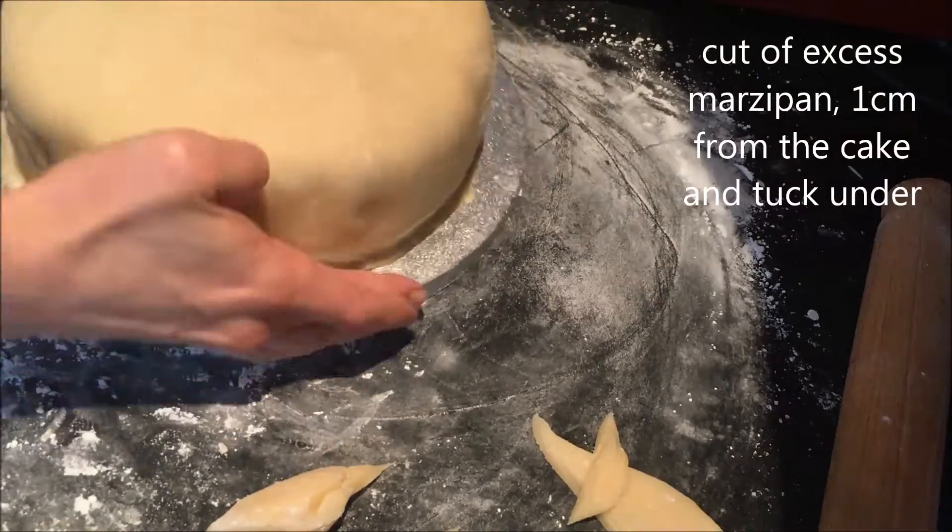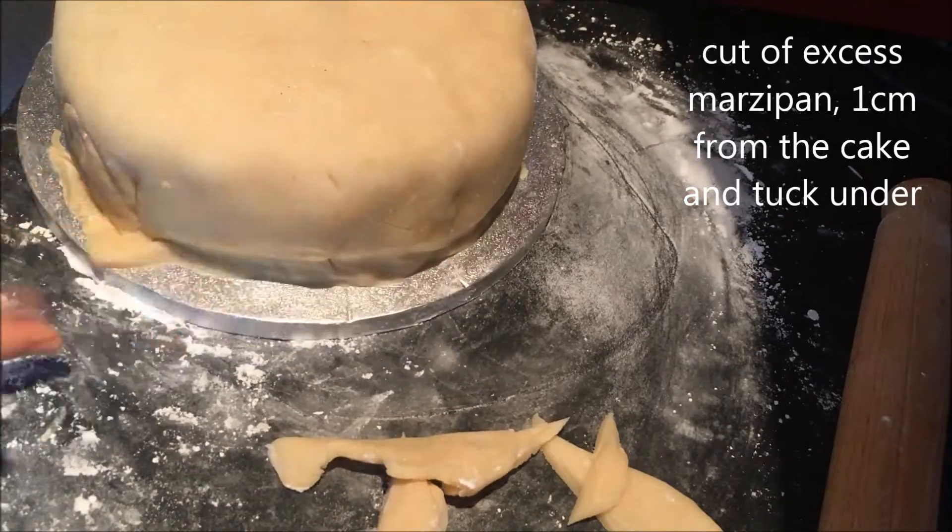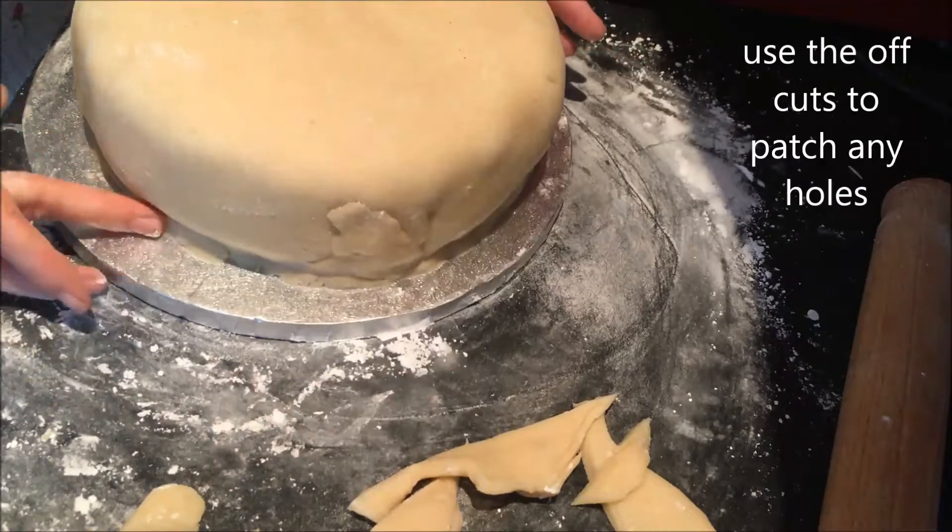Cut off excess marzipan 1cm from the cake and tuck this underneath. Use any of the offcuts to plug any holes.